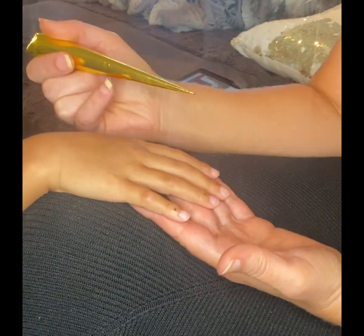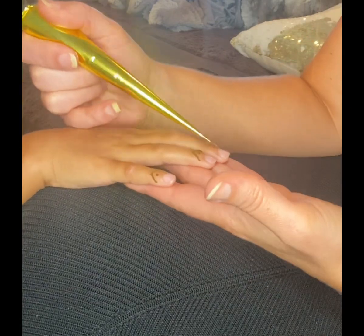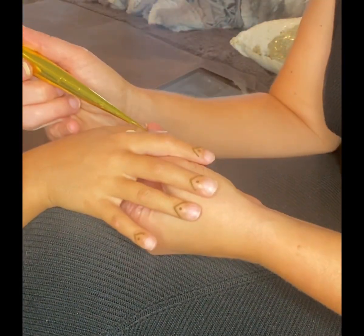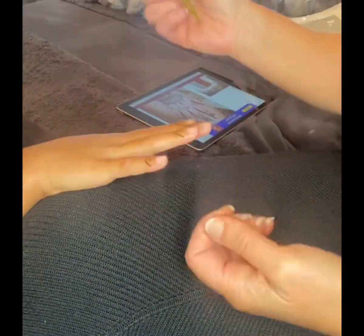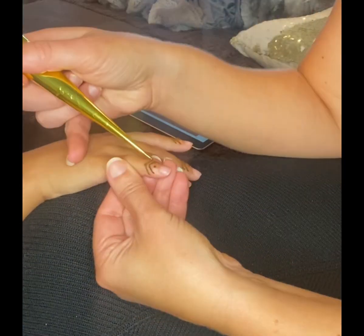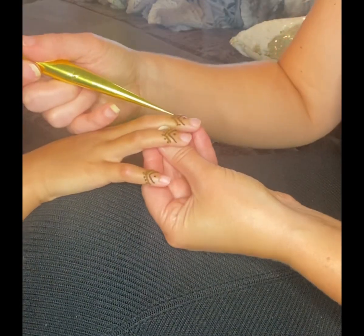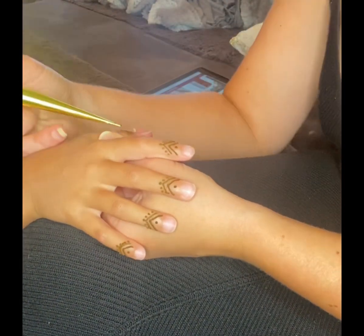Hey everyone, it's Julie back again with another video. Today I was trying henna for the first time on my daughter. We were at the beach and they both wanted to get henna, and of course I said I can do that. So I bought a kit on Amazon and it was $10. It came the next day and here I am trying henna for the first time.